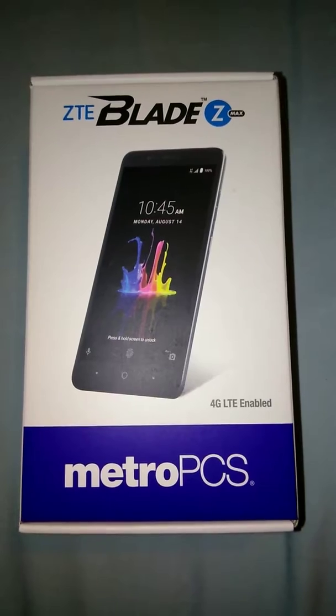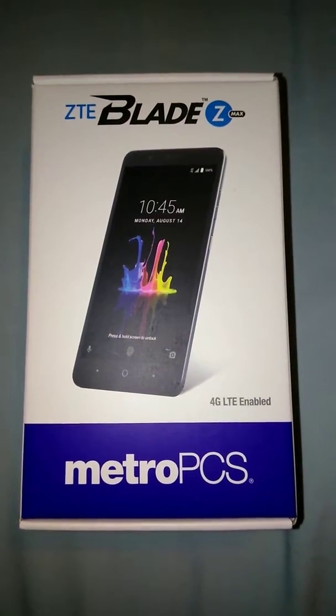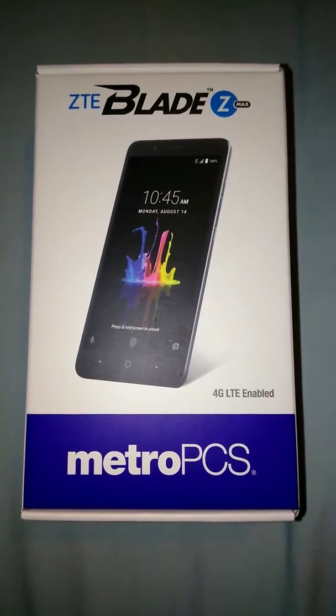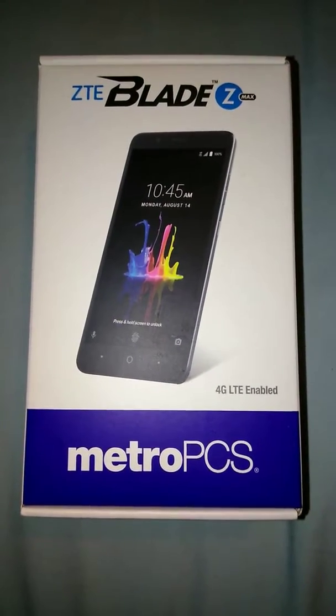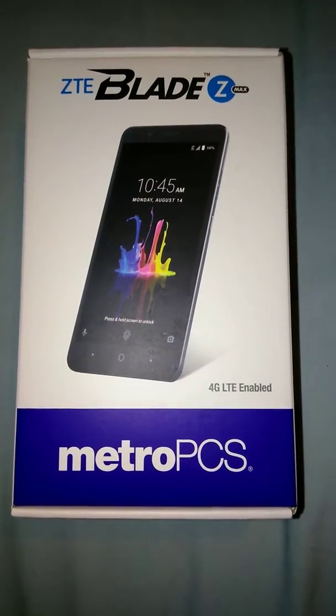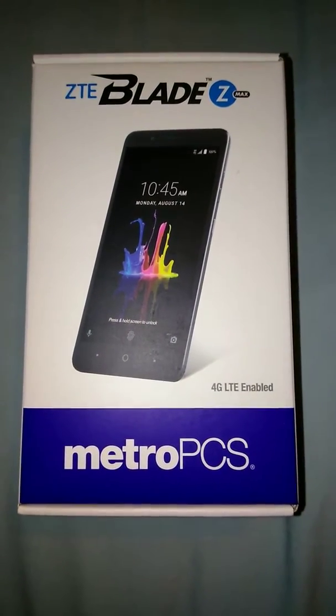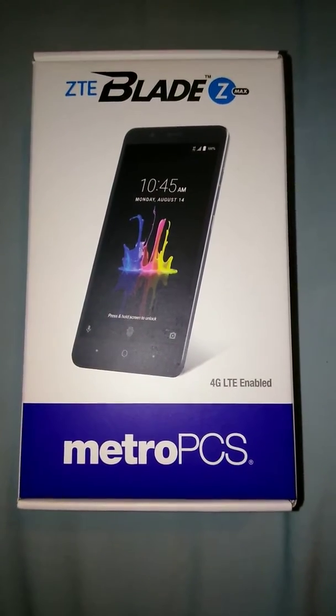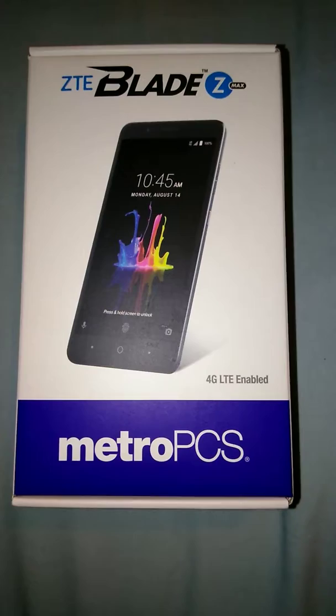Go onto the website, put in that you bought it from Metro PCS, put in that it is the ZTE Blade ZMAX, then hit star pound zero six pound to get the IMEI information. Once you get that IMEI number, you enter it into the website.